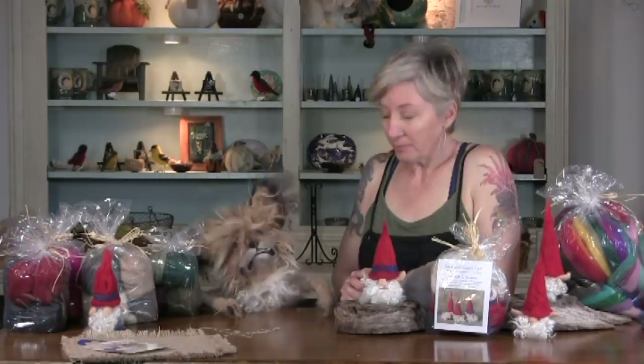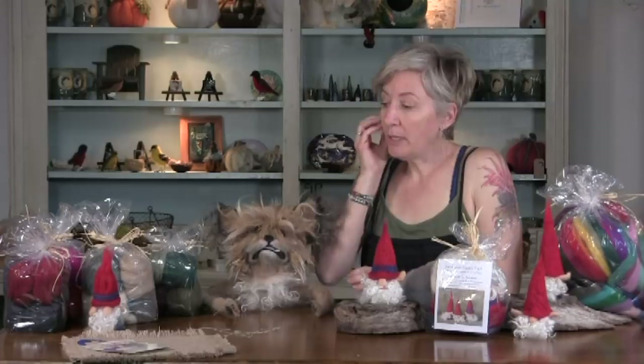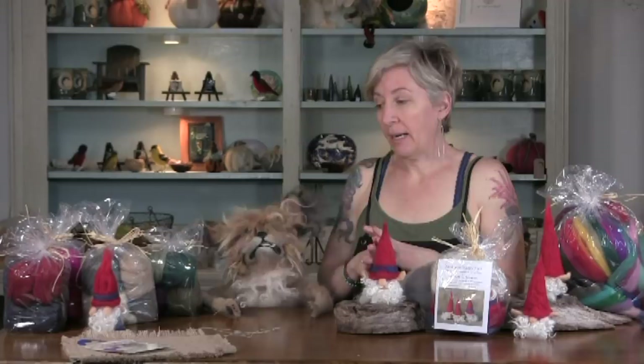Hello! We are going to make gnomes today — super simple pocket gnomes. We actually have a pocket gnome tutorial that we filmed with our friend Debbie Diener, but we did not have a supply pack to go with it. So we wanted to create a simple, inexpensive, beginner supply pack. It's a fun way to get started and has everything you need.